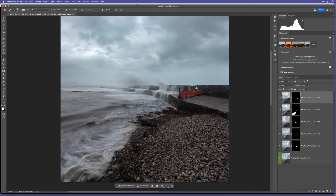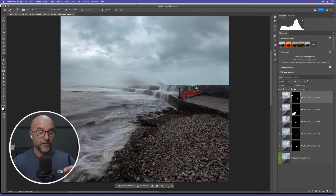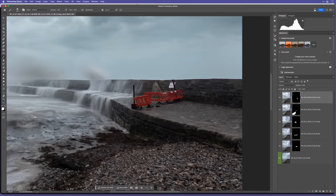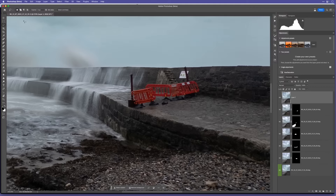Now we've done the compositing - the next thing is why I'm using the Beta version of Photoshop. There's something I want to remove that ordinarily could be quite a challenge, but you'll see how amazing Generative Fill AI is at getting it removed. I want to get rid of these bollards, because people are no longer allowed on the cob due to serious storm damage, and they don't really look nice on the picture.